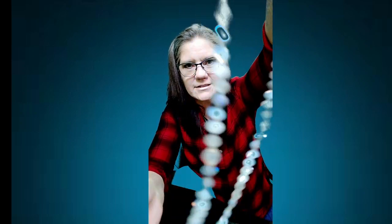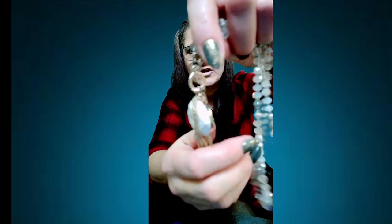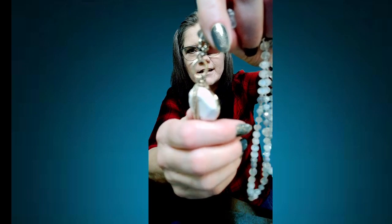Dreamer necklace — this piece has so much going on. First of all, there's a really lovely long chain with iridescent beads. There is a toggle clasp at the end — I know it's hard to see — and then there's a halite stone with an octagon kind of cut.